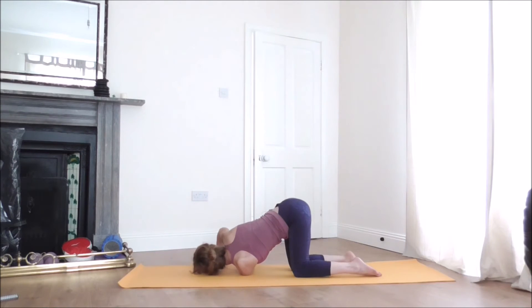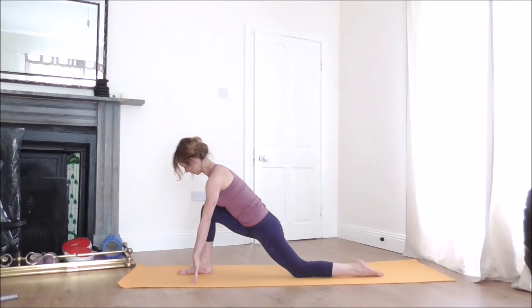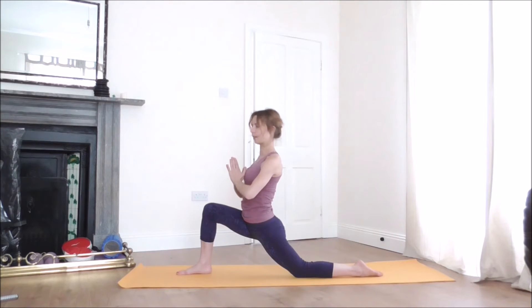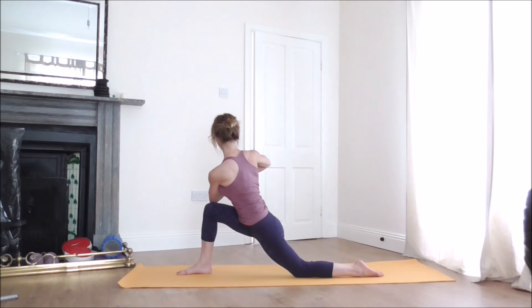Slowly lift up and place your right foot between the hands. As you inhale, lift your arms, join the palms together, and release your hands down to the heart center. We'll go for a twist — bring your left elbow to the outside of the right knee, press your palms together, draw the shoulder blades towards the spine, and keep your belly gently engaged.